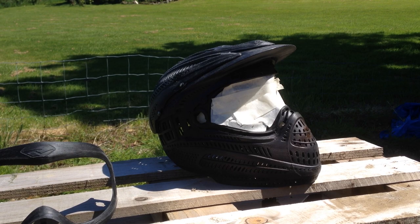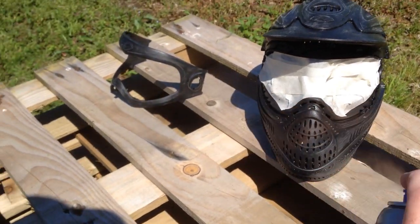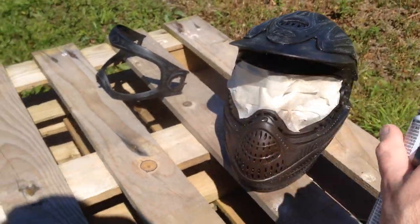Well hello! Want to learn how to paint a paintball mask? Prior to filming, I scuffed the mask using sandpaper to remove all the grease and dirt.